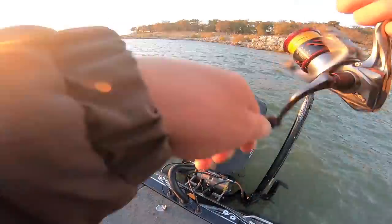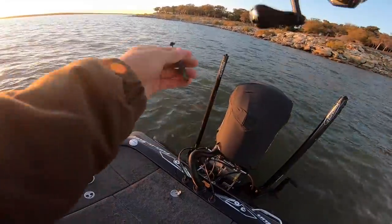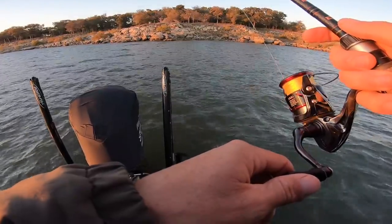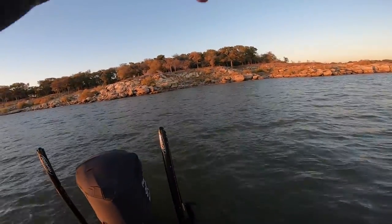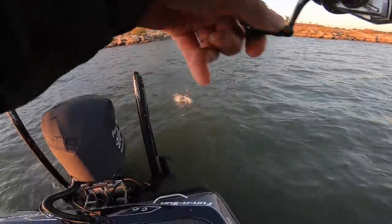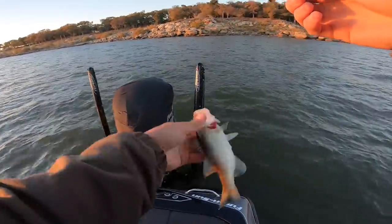How did I not hook him? That is a mystery. I think that fish has got it — she's a little one. Gosh, you are tiny, sir. Tiny, tiny. A little too tiny.